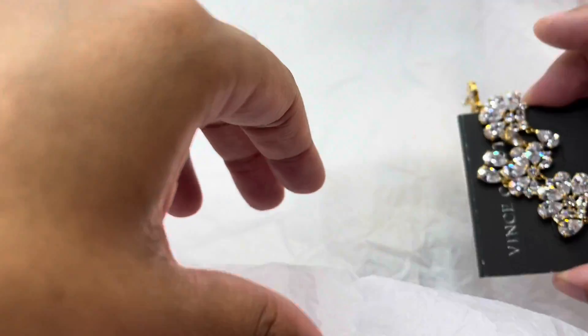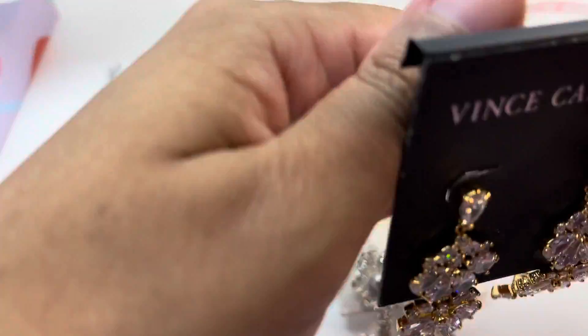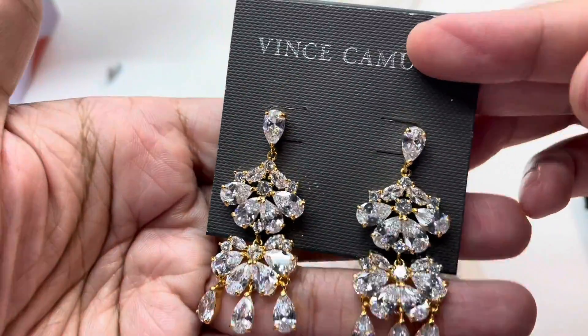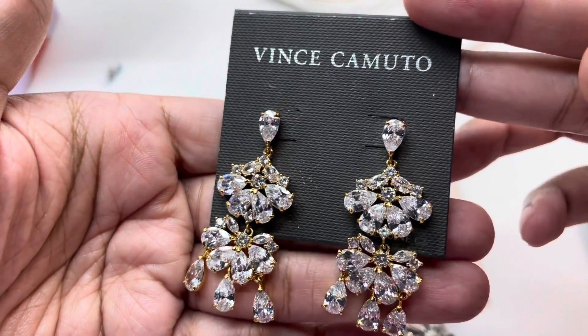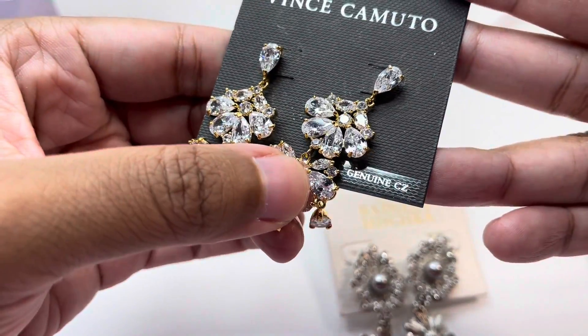Our next item is a pair of earrings from Vince Camuto. These are chandelier earrings with genuine CZs done in a gold-tone metal — very nice.